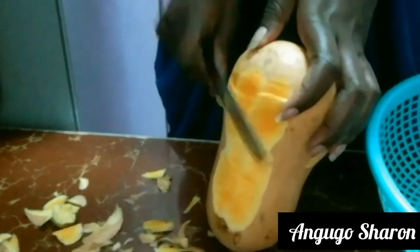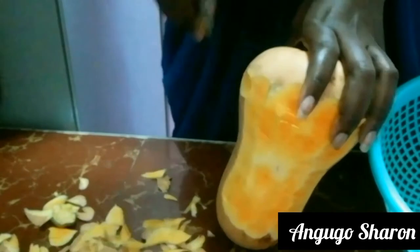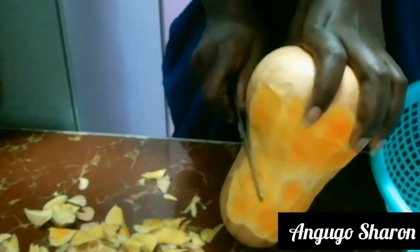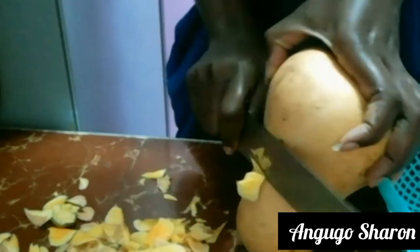I'm going to begin the video by peeling my butternut. For this part of the video you're going to need a sharp knife — the butternut outer cover is really hard to peel — so I'm just going to quickly peel it as shown in the video.